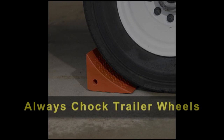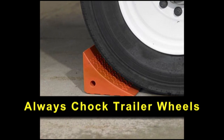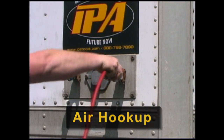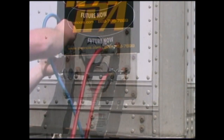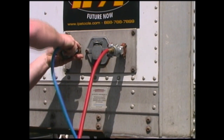Before testing trailer air brakes, ensure that trailer wheels are safely chocked to prevent rolling. First, supply clean shop air via the MUT's air input port. Next, connect both the service and emergency side gladhands to the trailer, ensuring a proper seal.